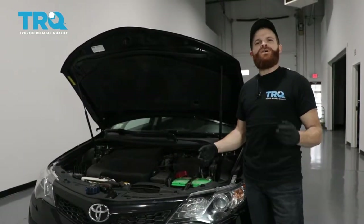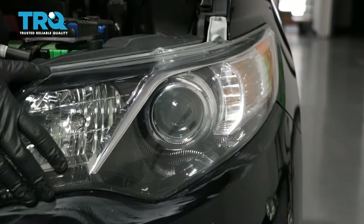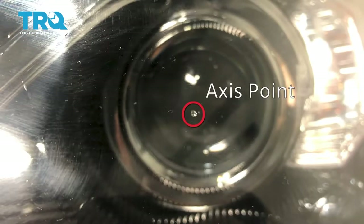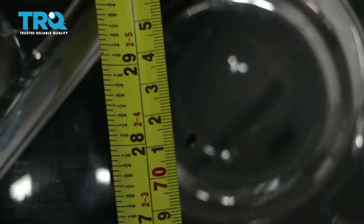This is going to be a general tutorial on how to aim your brand new TRQ headlamp assemblies. Looking at your headlamp assembly, you're going to see where your low beam is and a little dot right in the center — that is the access point. We're going to mark that with an erasable marker just so it's easier to see. Next, measure from the level ground up to this point and take note of that measurement.